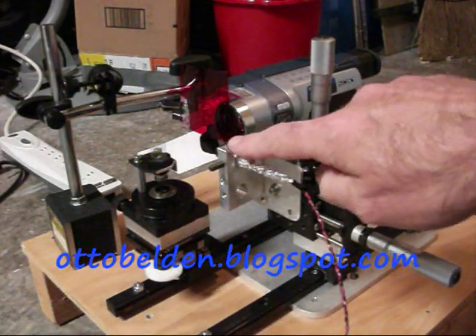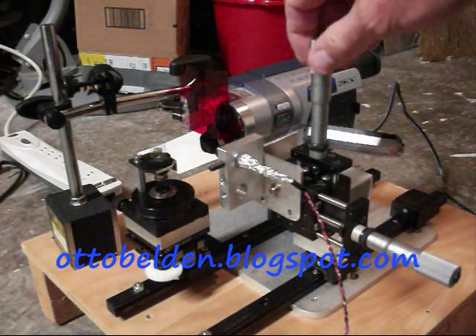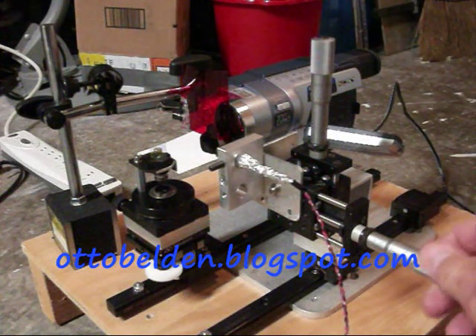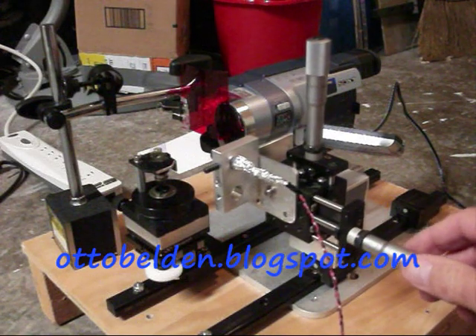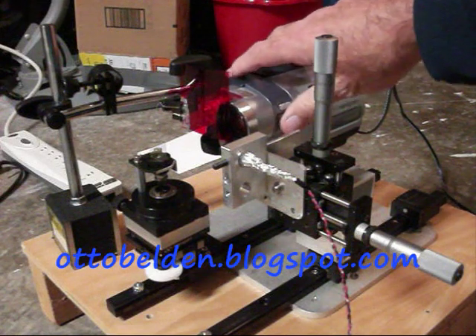Over here is a light source — an LED inside of a tube through this aluminum block. I have a vertical adjustment on a vernier, a horizontal adjustment on a vernier over here, and of course it slides back and forth on the linear rail, as does the camcorder.